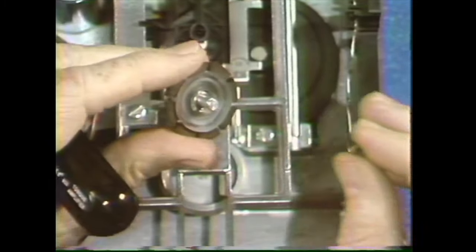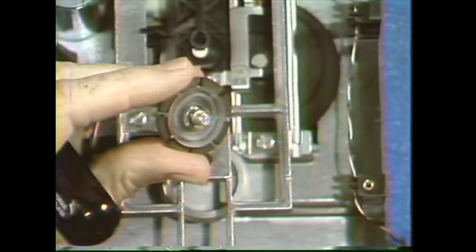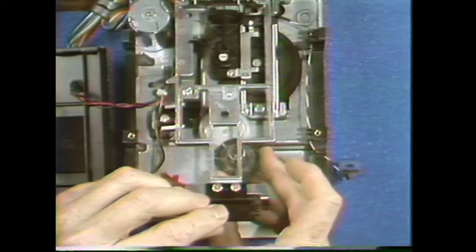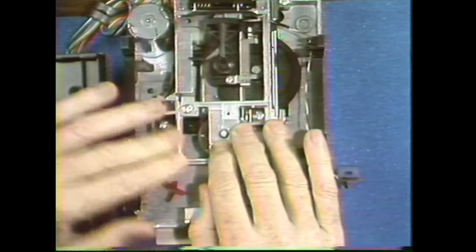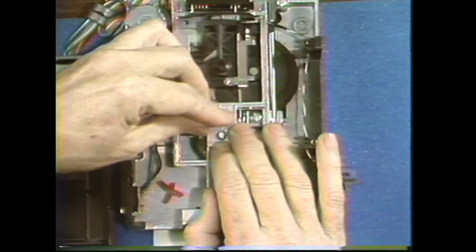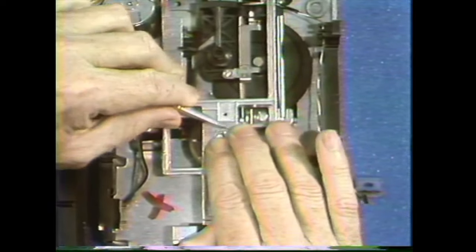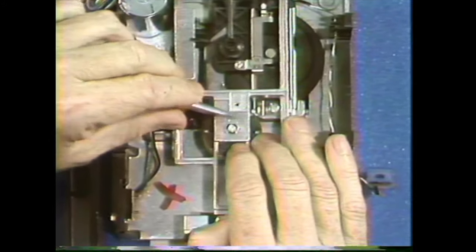When you put the new collet hub on, put the washer in first, then put the spring on. Put it in the receptacle and lower the frame around it. Put the little retaining ring on there and push it in. Make sure that it is seated.